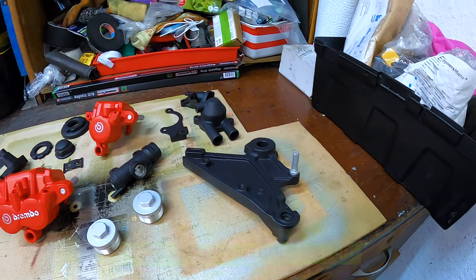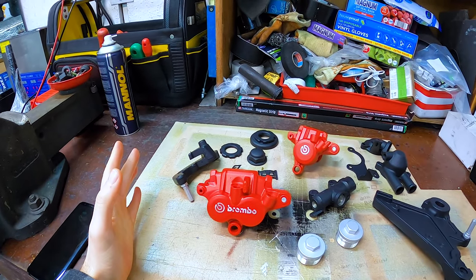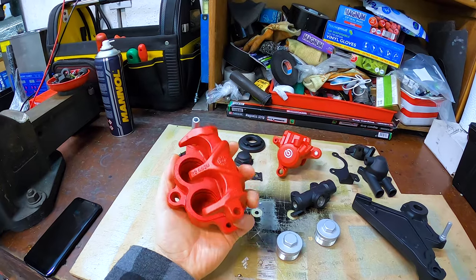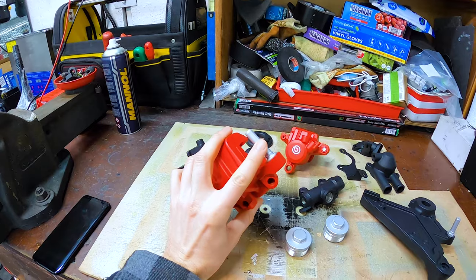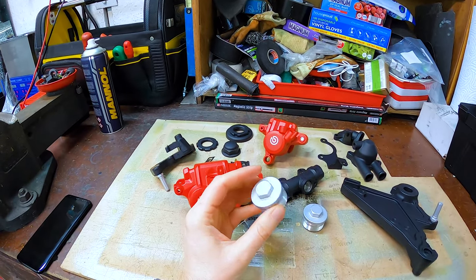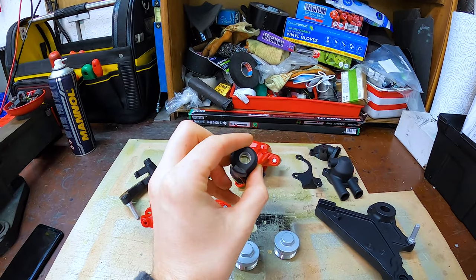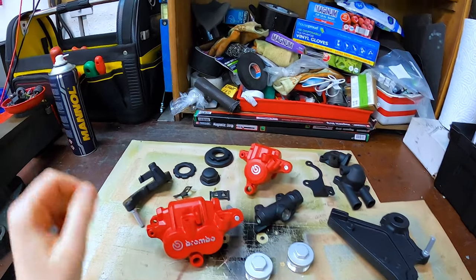Originally I talked about getting these done just to match — there was nothing wrong with them as they were, they were as clean as I was going to get them and in good condition. This is purely cosmetic, just to match the style of the bike. These are the calipers, and I had all the pins done to match with a nice silver finish. The tops of the suspension forks were done, and then various brackets, the thermostat housing, and the master cylinder, which came out nice — so I can get that rebuilt now.